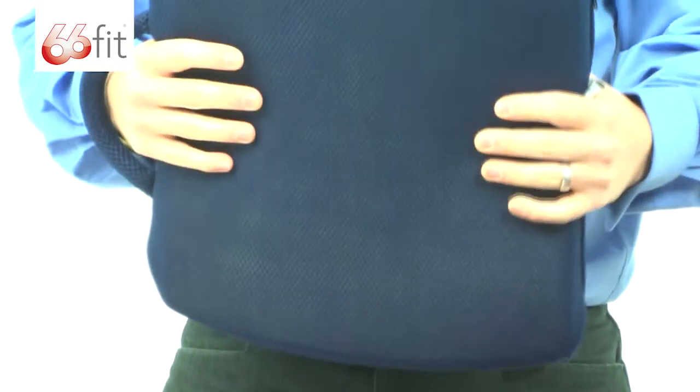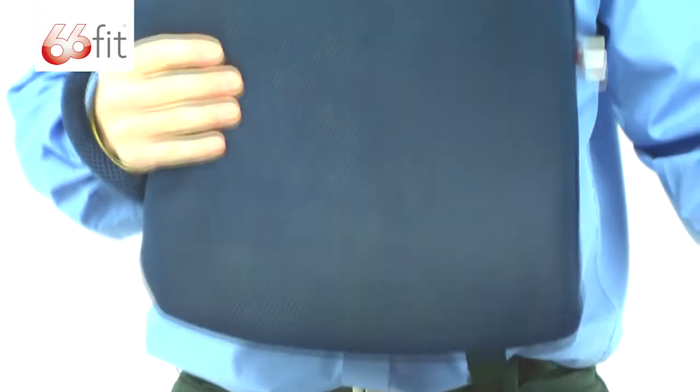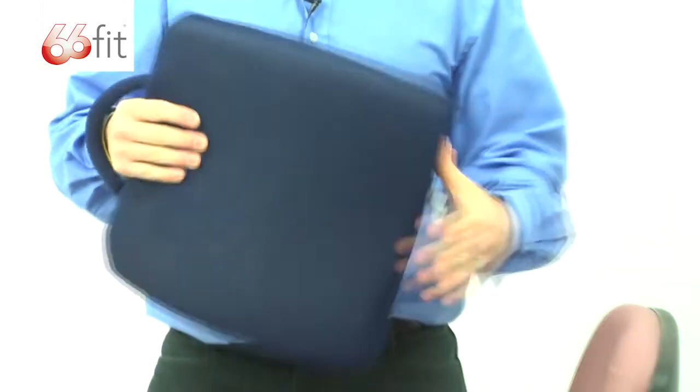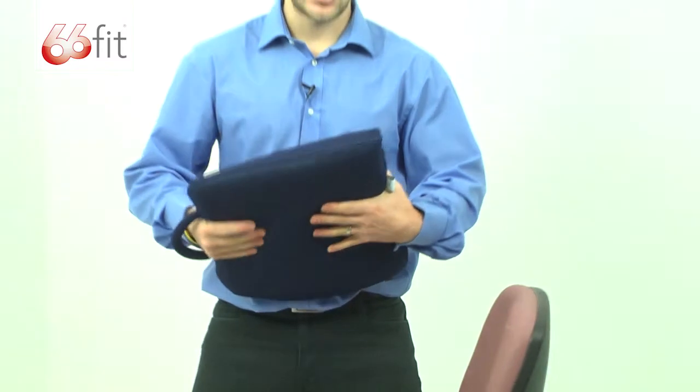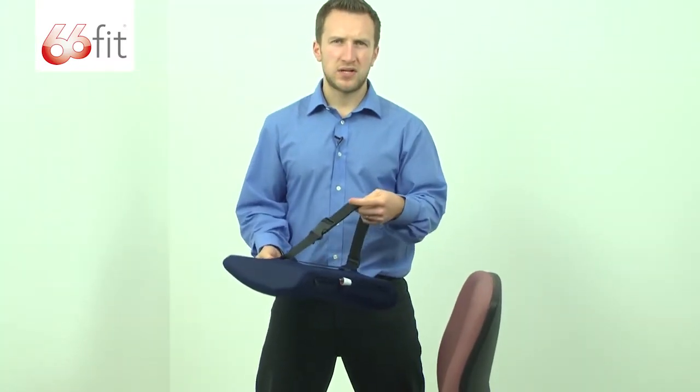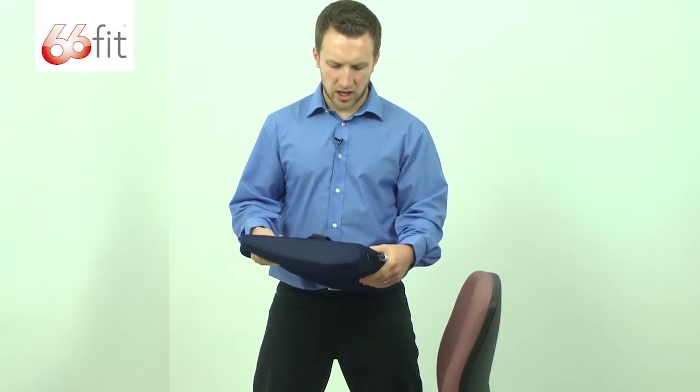The actual cushion itself is designed to be used with a number of chairs. You can see we've got an office chair here, so you can use it at work, you can use it at home on a firm kitchen chair, or you can use it in your car. The strap has been designed with that in mind, so it is plenty long enough to go round the back of a car seat.